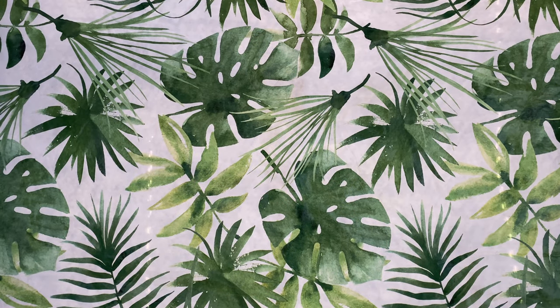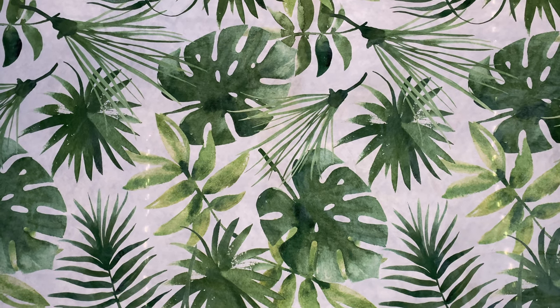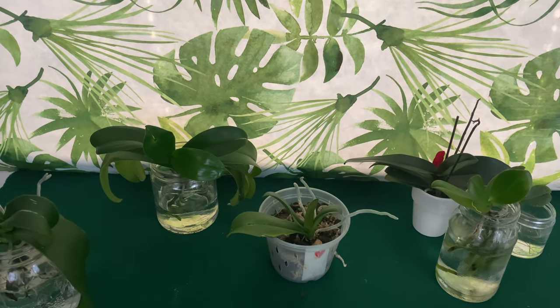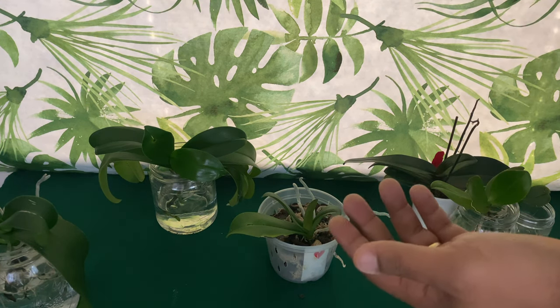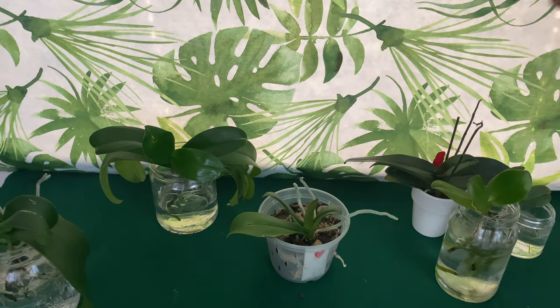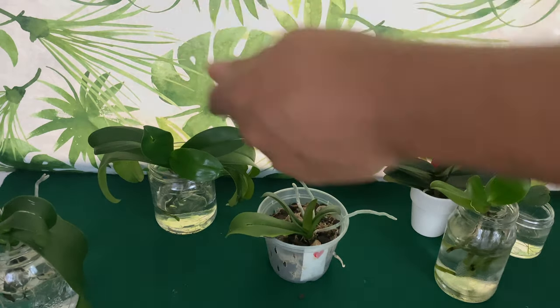Welcome everybody to Orchids for Dummies — a sentimental channel, a channel for new beginners. In today's video, I want to share with you some of my phalaenopsis orchids and a secret care tip that will help you be able to tell if your orchid is doing good or if it's doing bad.